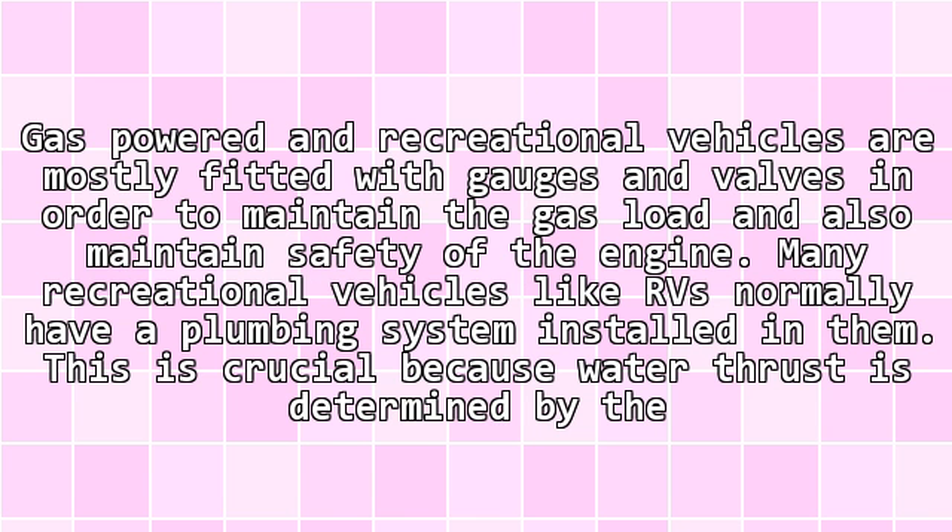Gas-powered and recreational vehicles are mostly fitted with gauges and valves in order to maintain the gas pressure and also maintain safety of the engine. Many recreational vehicles normally have a plumbing system installed in them. This is crucial because water pressure is determined by the distance it falls from.